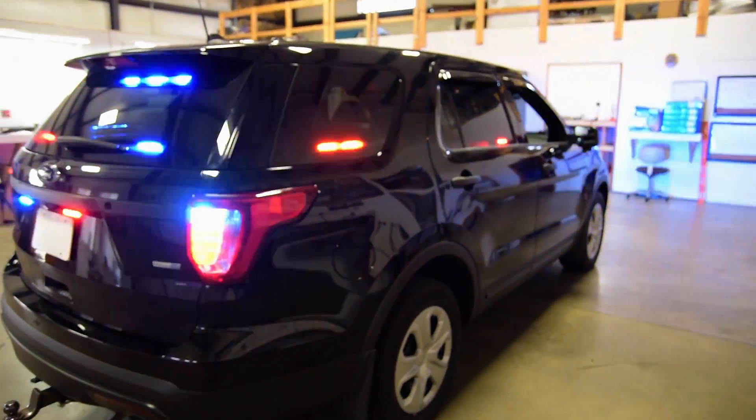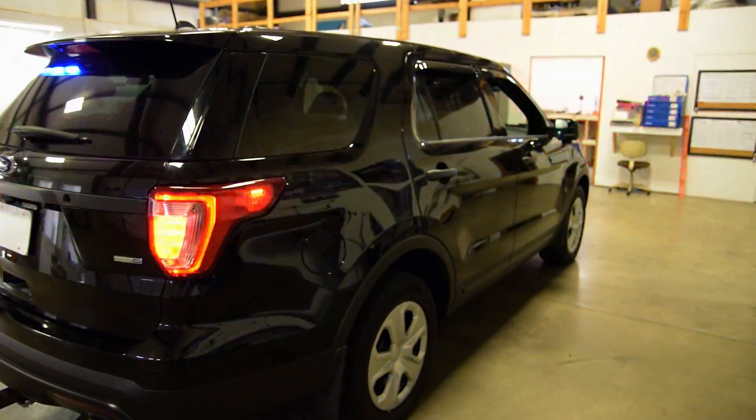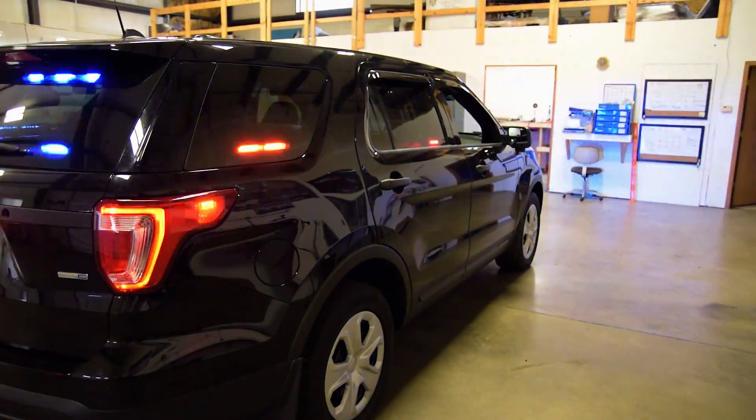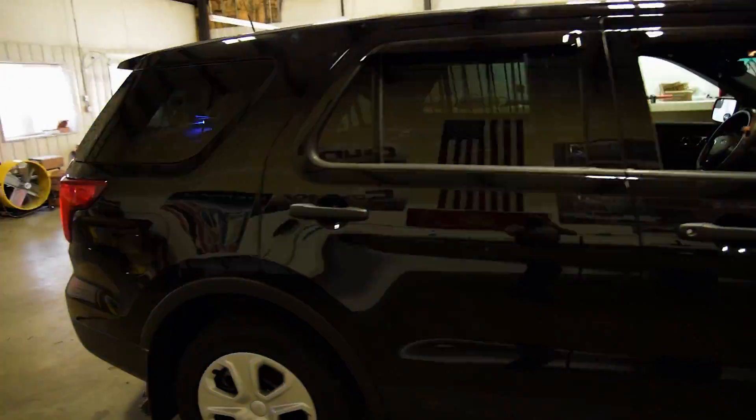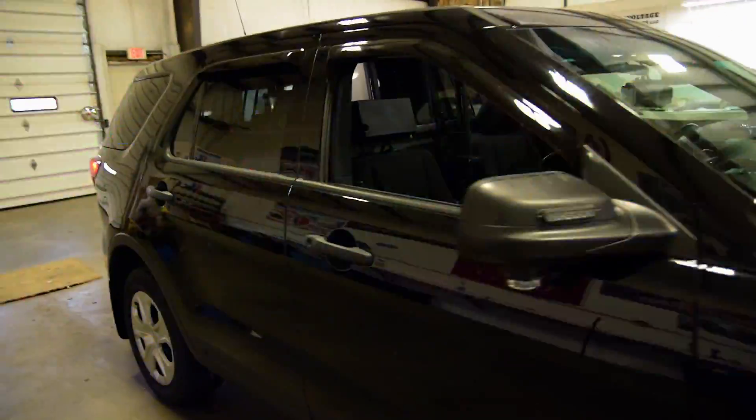We want to thank you guys for joining us for this walk-around and in-depth tour of the 2016 Ford utility that we've upfitted with SoundOff's Blueprint controller. Hope you enjoy, and we'll see you on the next one.